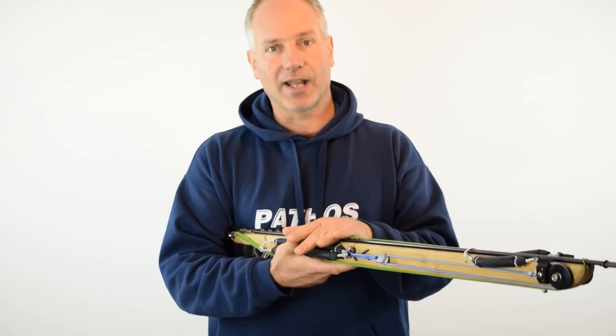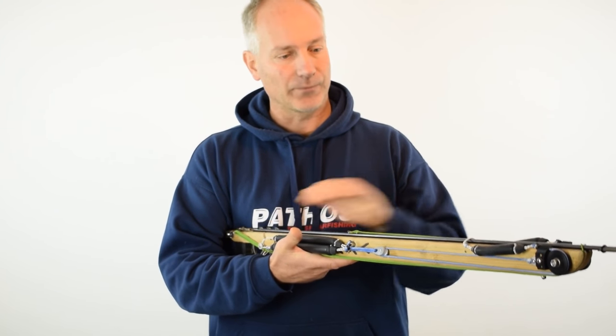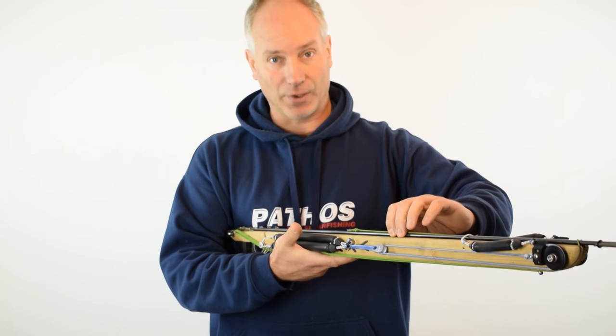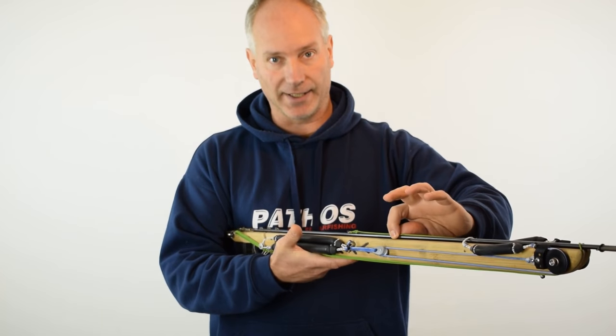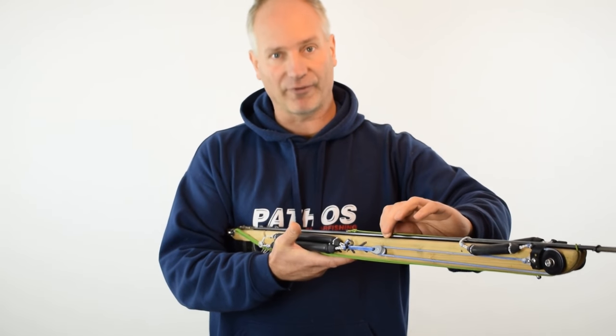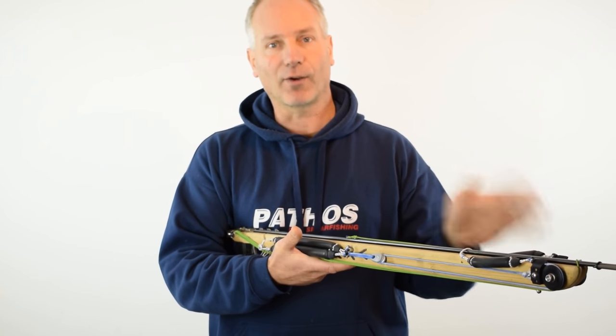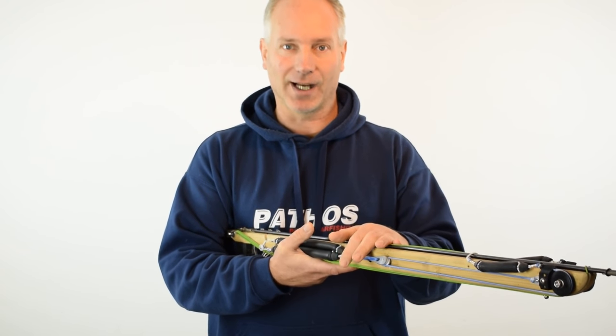A gun at this level — this is a 75, rigged with an 8mm spear — has a killing range, meaning I put the fish on the line, of between 4.5 and 5 meters. It's absolutely amazing; you can forget achieving that with any standard 75 gun.